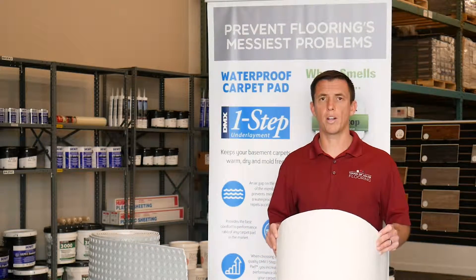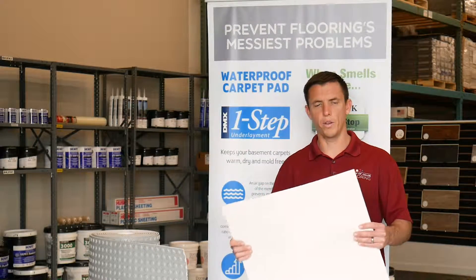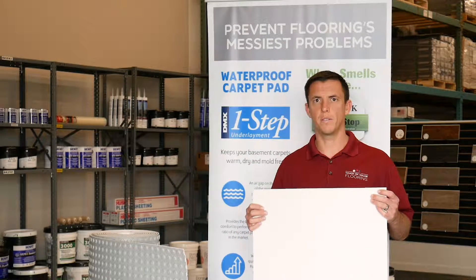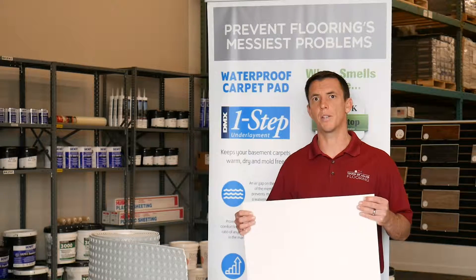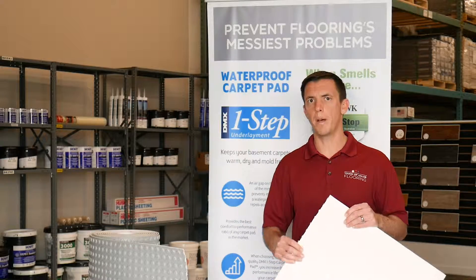Anybody who's buying carpet is putting this under that carpet. This is a terrific product. It's actually almost one of those products that when they come out, you kind of figure out that the other products in the category are probably going to be obsolete at some point, because this one performs so much better.